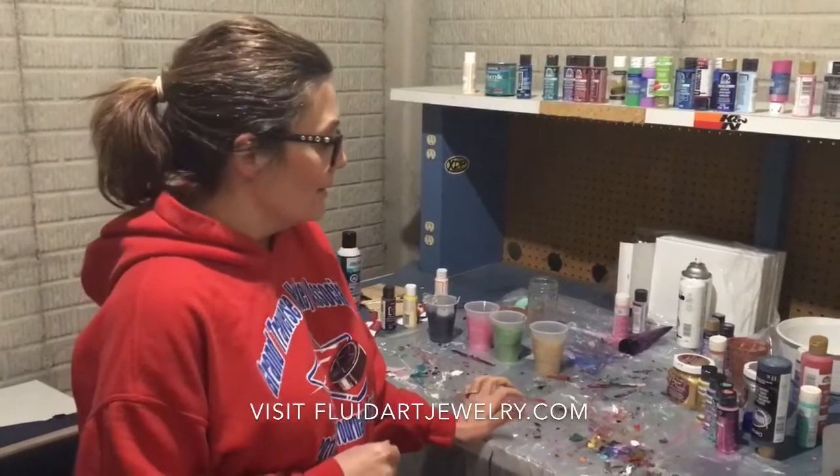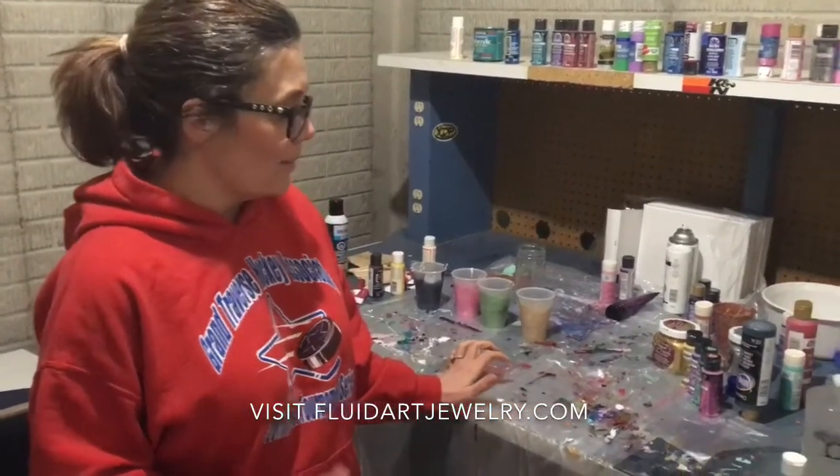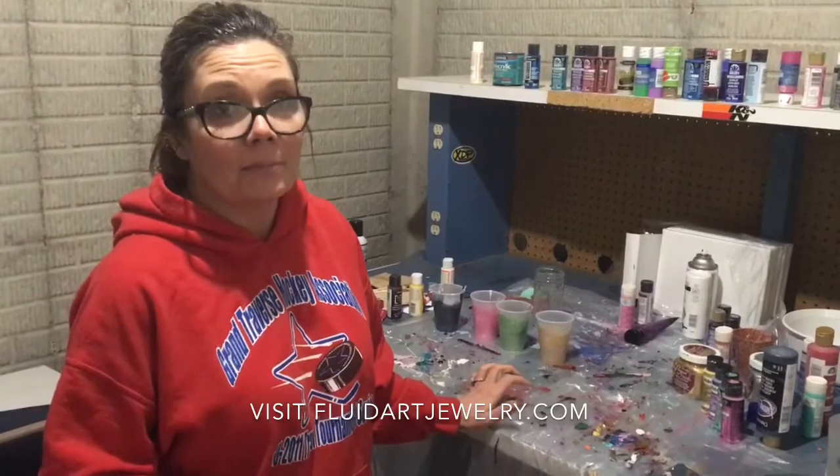Hi, I'm Leslie Kerkowski with FluidArtJewelry.com and this is my first video for YouTube. I just want to say thank you for joining me. I want to demonstrate how I do my Fluid Art Jewelry skins for doing my pendants.